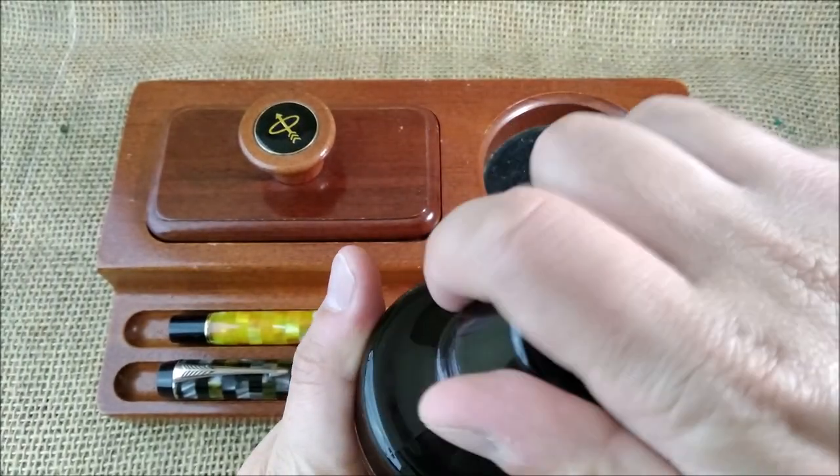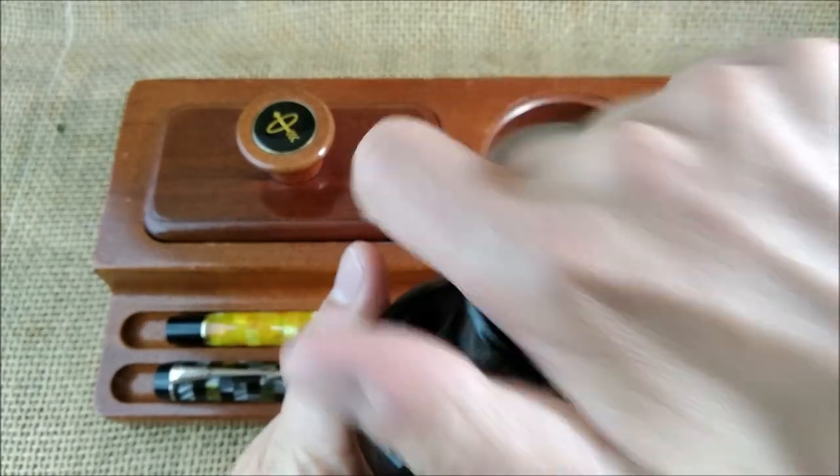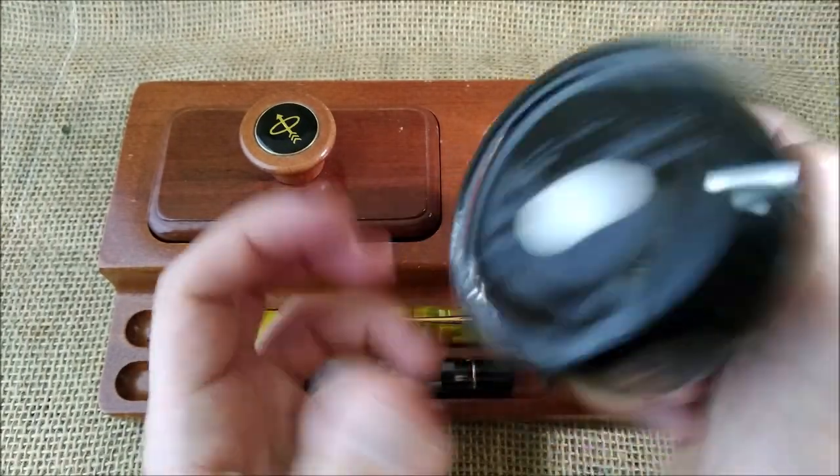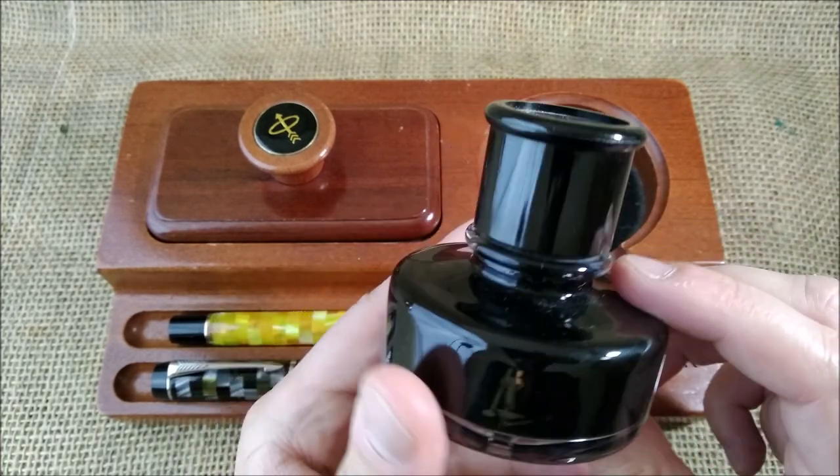It is just a plastic thing that is on the opening of the bottle. What you need to do is turn it upside down, and then this well will be full of ink and you can dip your pen there.